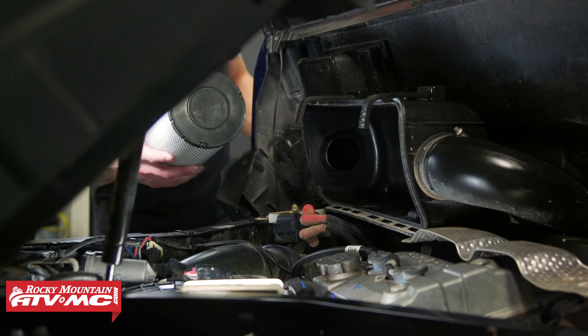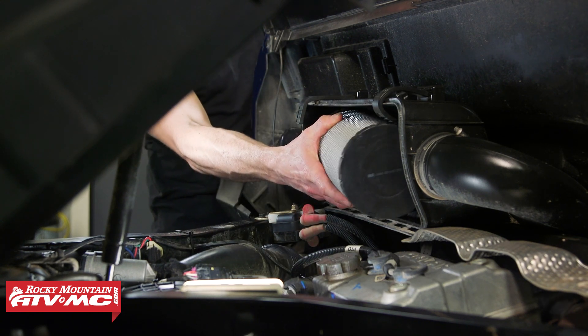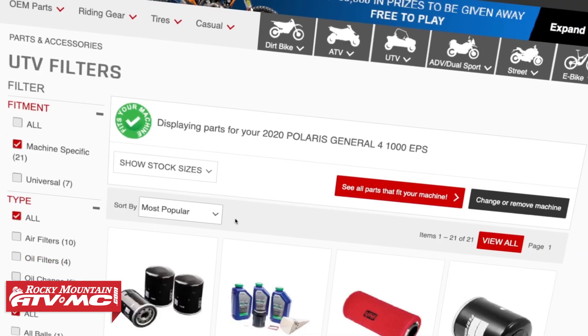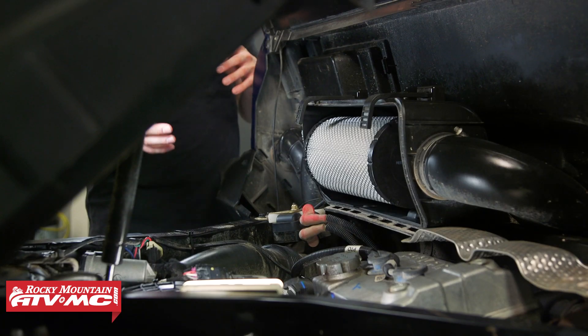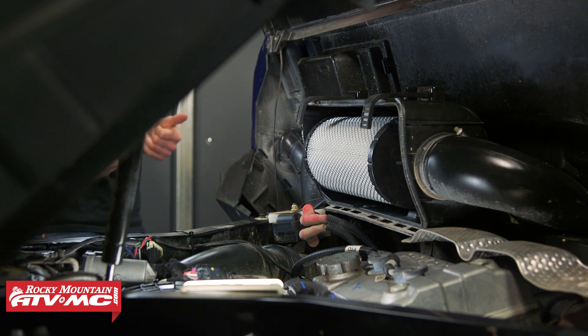Now I'm going to install the new air filter. This one is from All Balls and it's great for anyone riding in standard conditions and using their machine for standard use. But if you're in super dusty conditions you can check out a Donaldson filter. If you need either of these, you can click the link in the description below — it's going to take you to our website where we've got those options.